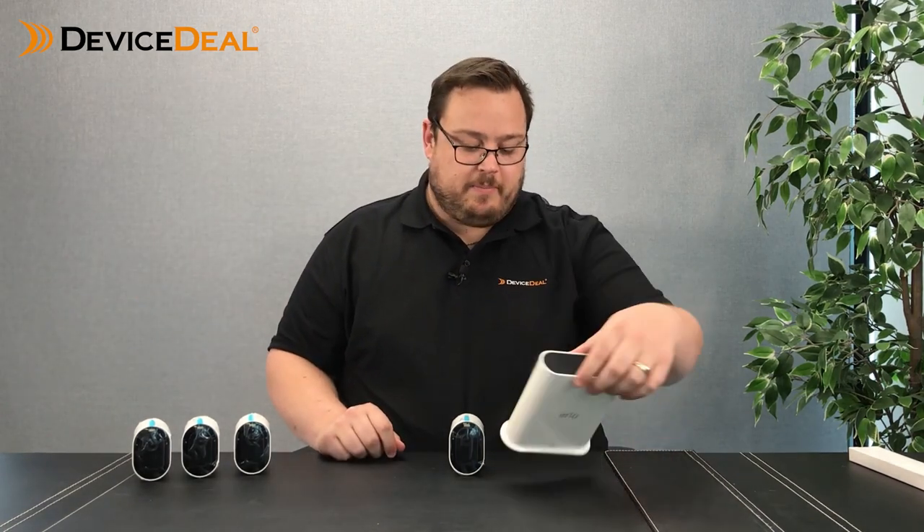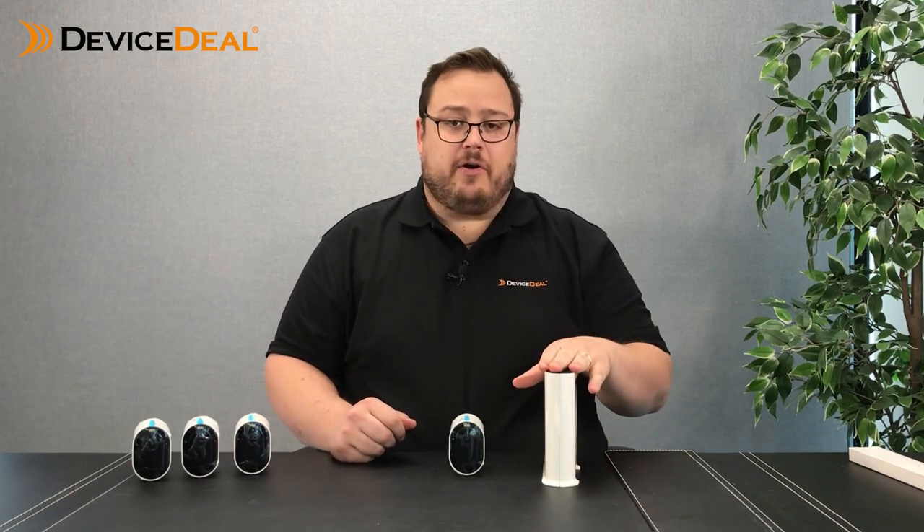Traditionally, your base station would be connected to the internet, you'd power it on, add it to your app, then synchronize the cameras to the base station and through to your app. The biggest difference with the Pro 4 is there is no base station — the camera connects via your home Wi-Fi connection. If you've spent $1,000 or $2,000 getting your home Wi-Fi system immaculate with full coverage everywhere, this is the product for you. If you've got a garage 100 metres away but you've got Wi-Fi there, your cameras will just seamlessly connect up.